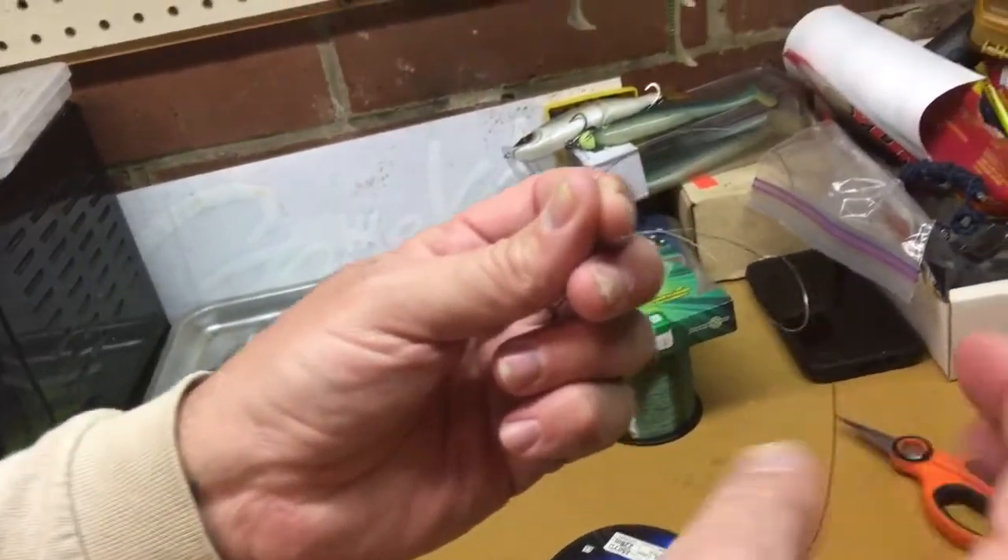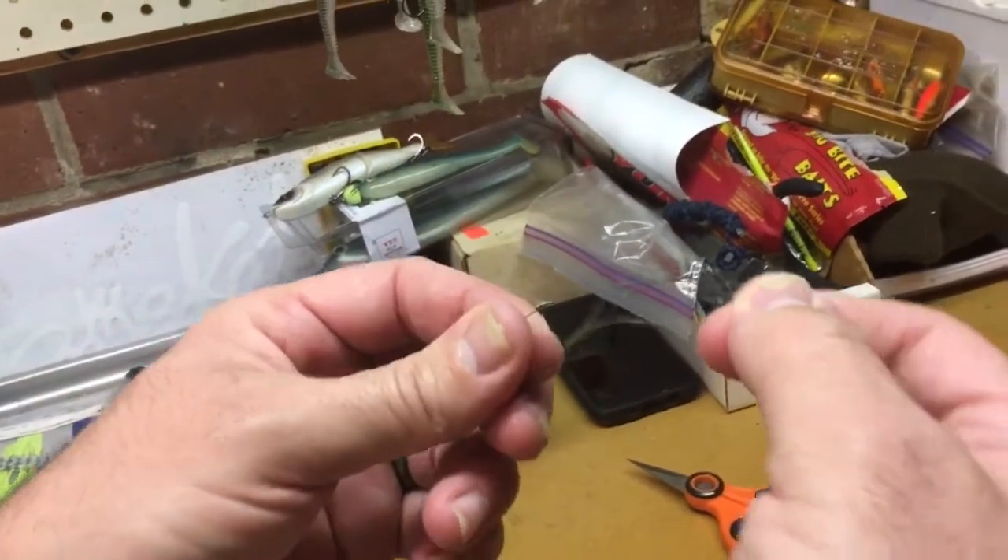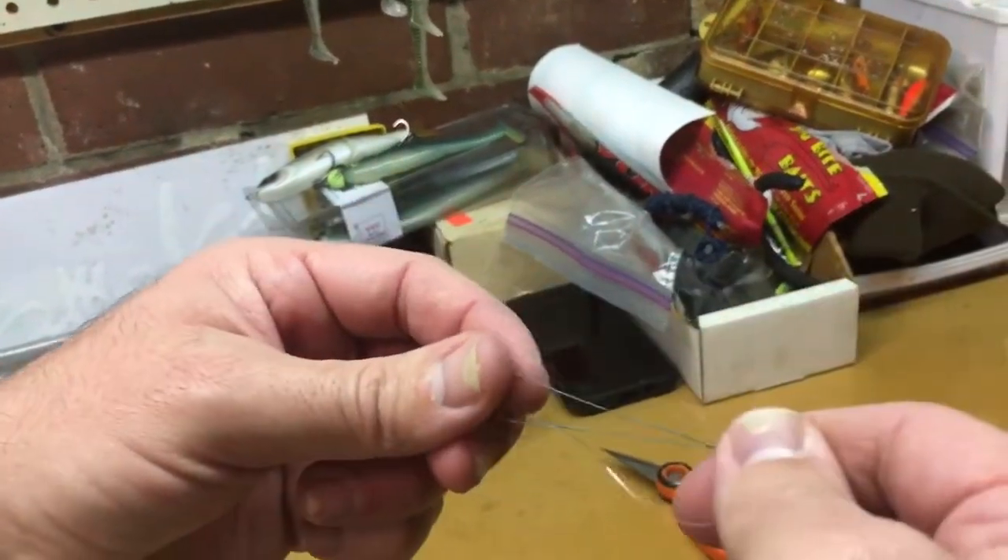Now you want to go through the same way with this tag end, back through the same hole you went in — just like that right there.